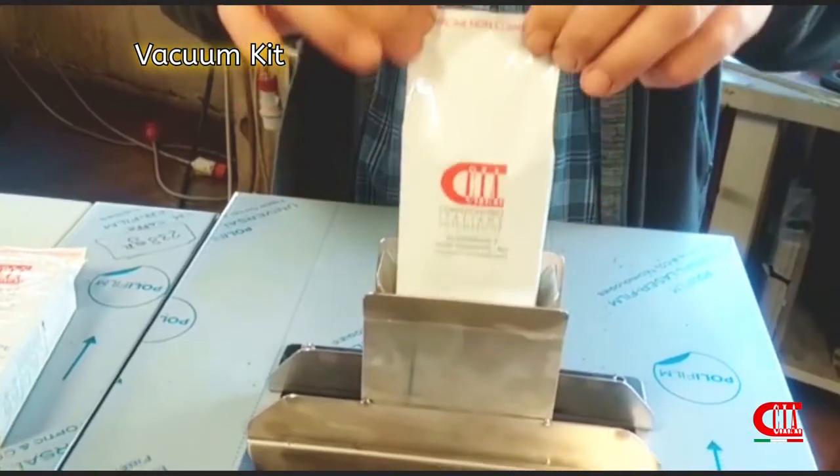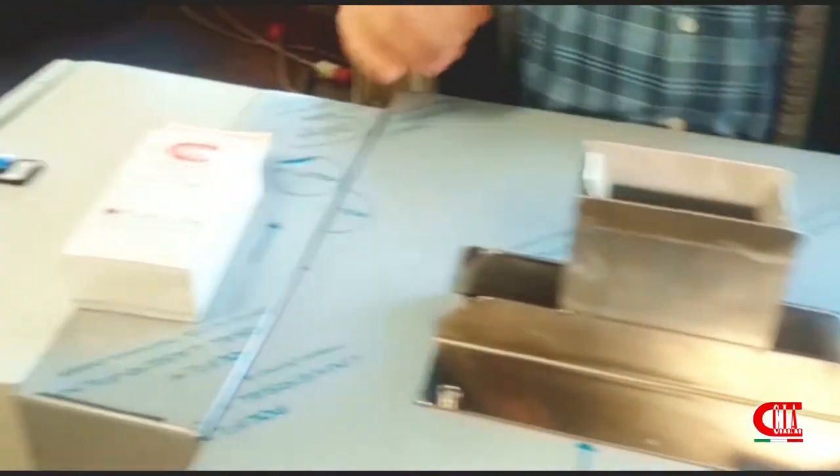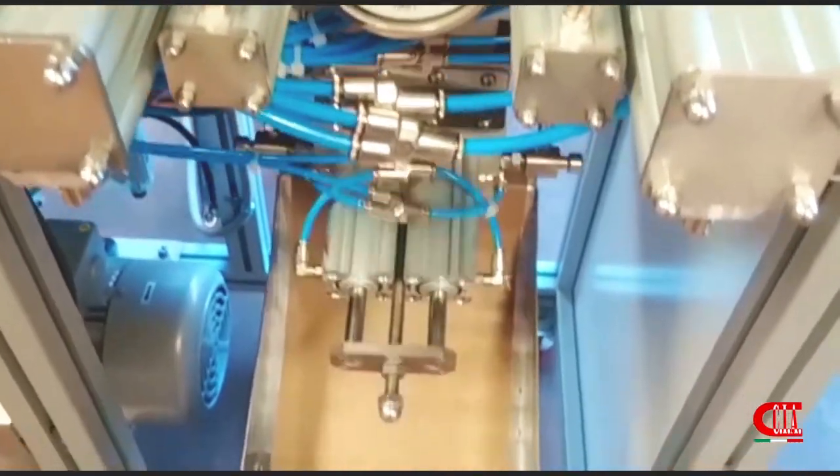With our semi-automatic vacuum kit, we can seal vacuum in brick bags in different sizes.